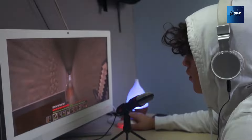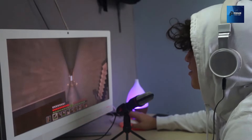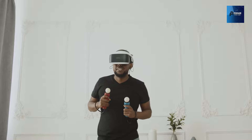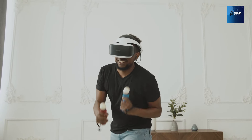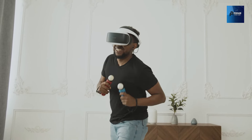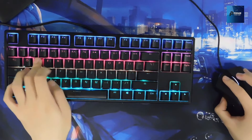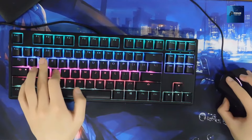And there you have it, fellow gamers — the top five gaming accessories under 50 pounds. We hope you found the perfect additions to elevate your gaming setup without burning a hole in your pocket. Whether it's a sleek new controller, immersive headphones, or a stylish mouse pad, these accessories are sure to enhance your gaming experience.